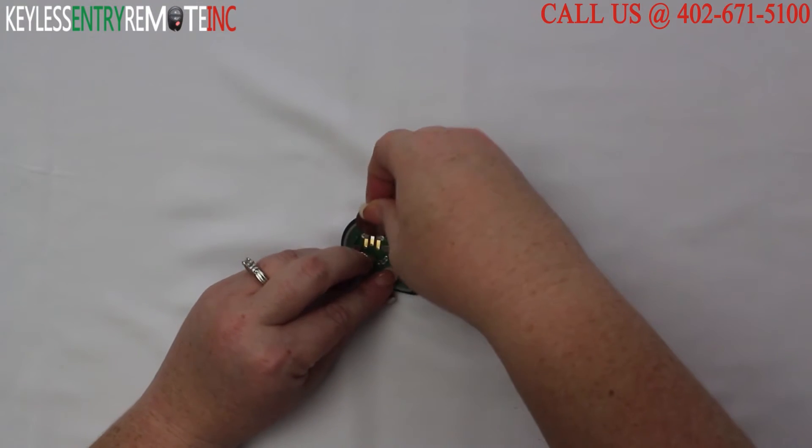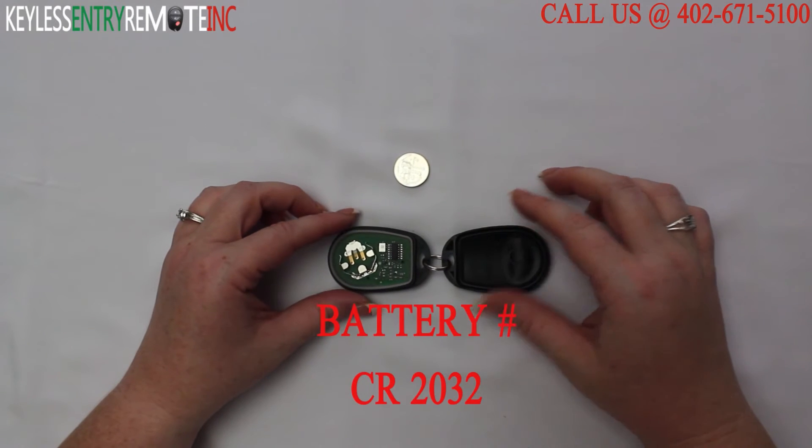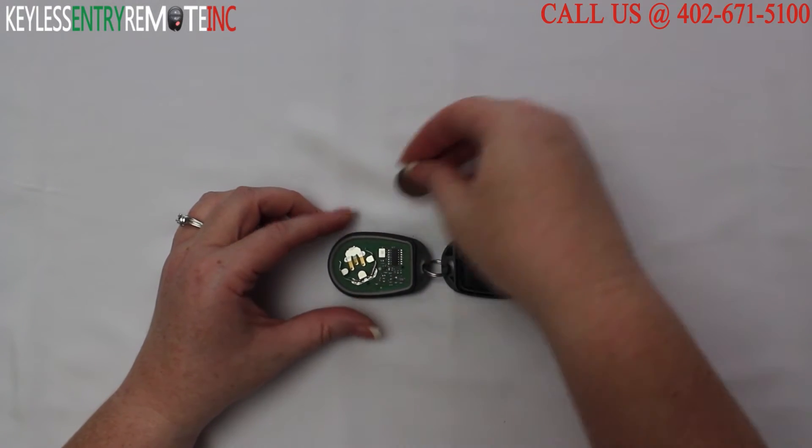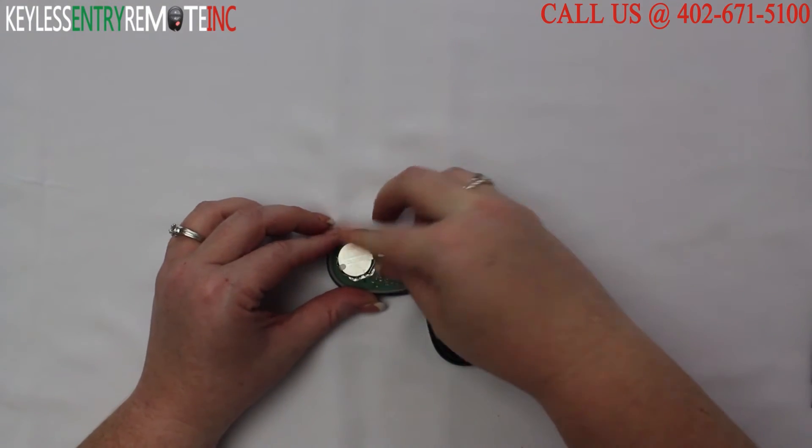The battery for this key fob is a CR2032. To replace the battery, once you have the old battery out, just simply put the new battery back in. With this key fob, it is plus side up.